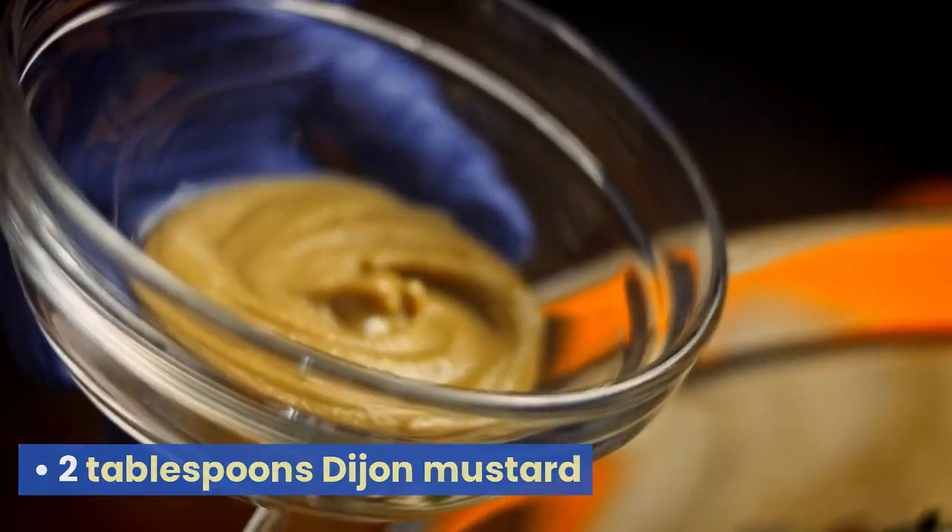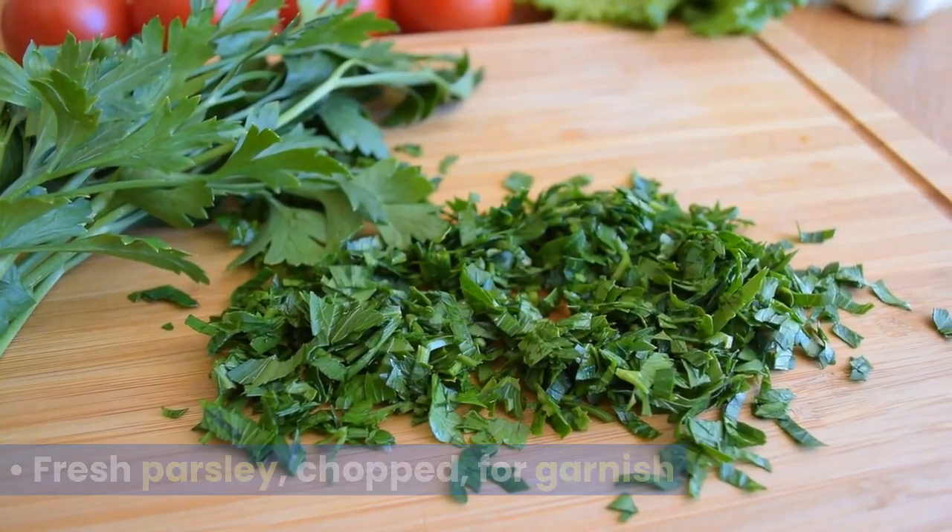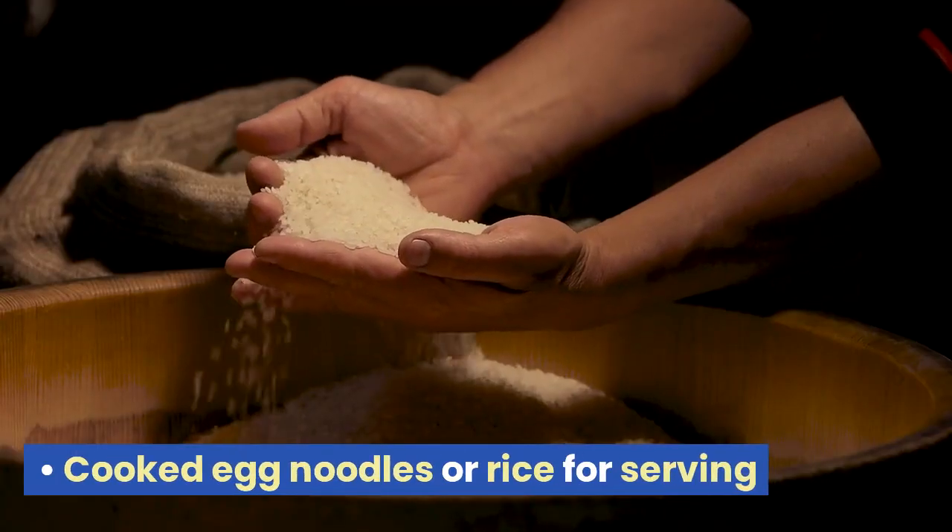2 tablespoons Dijon mustard. 1 cup sour cream. Salt and pepper to taste. Fresh parsley, chopped, for garnish. Cooked egg noodles or rice for serving.